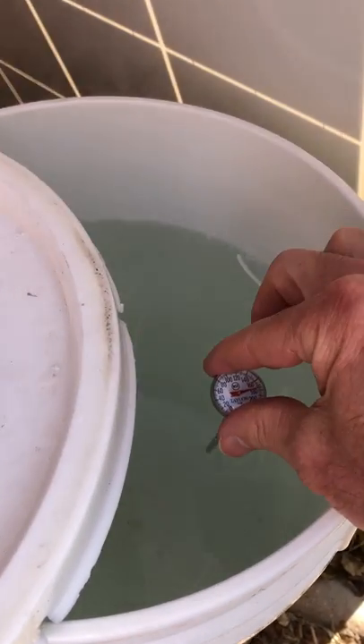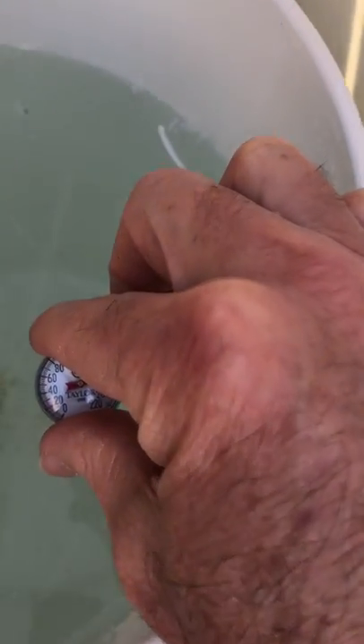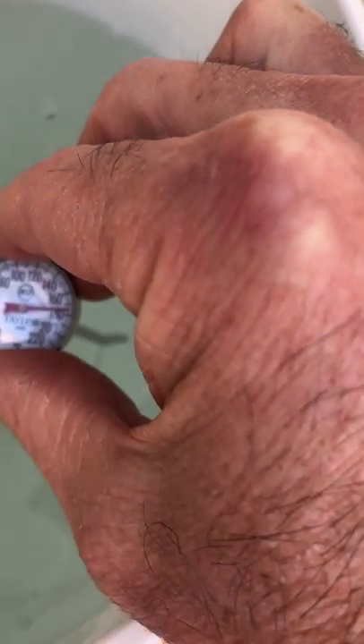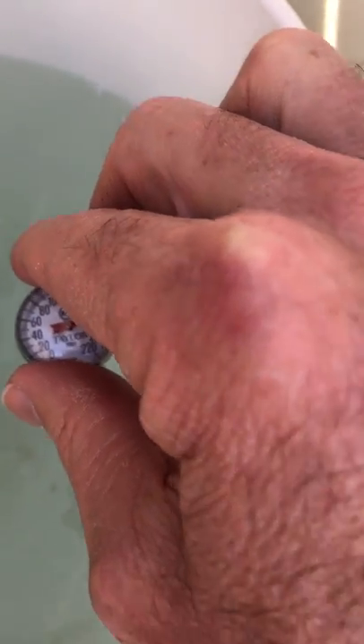This is just way too hot — it's like 174 degrees here at the top, it's steaming, it's melting the plastic lid, and there's all kinds of craziness going on. It's not mixing — the water at the bottom is still cold.